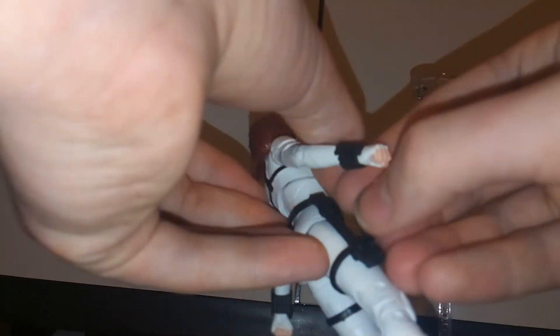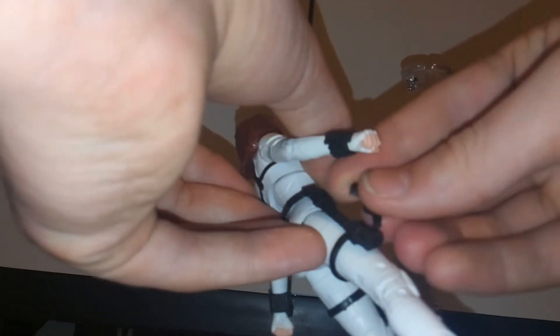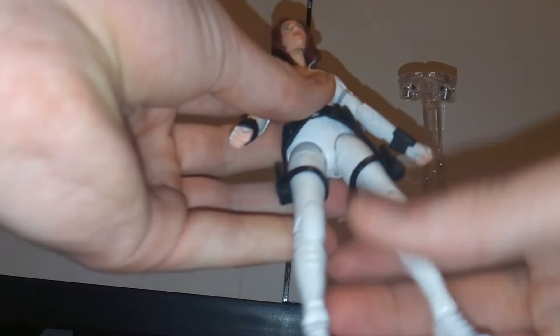A really cool thing is you get these guns with the character, and you get alternative hands for her to hold them. What they did here was really neat — you can actually put the guns into the holster. A lot of times guns are just pre-molded in, so it's very rare for them to make guns where you can actually place them in the holster. I think that's really cool — nice weapon storage.